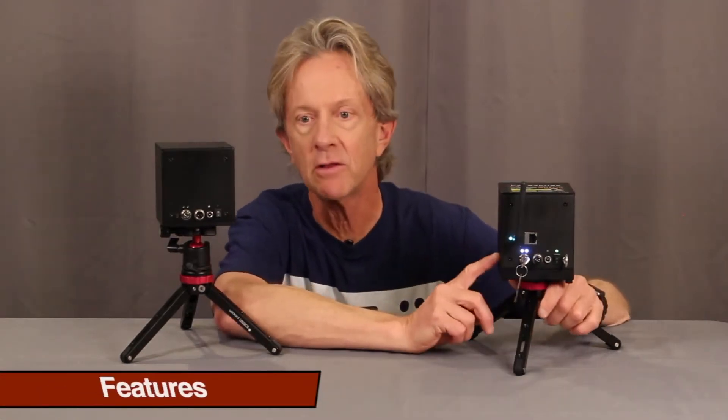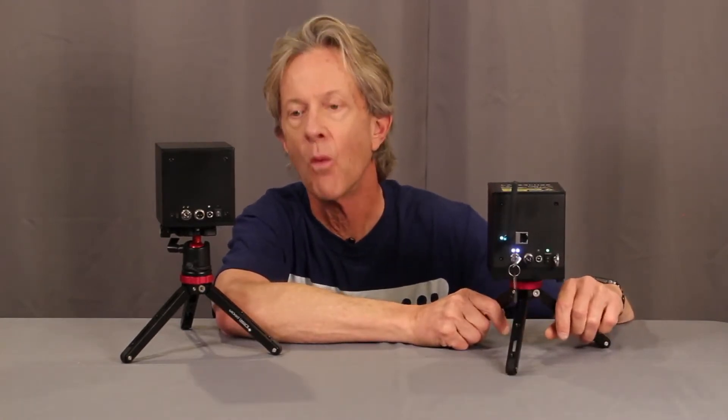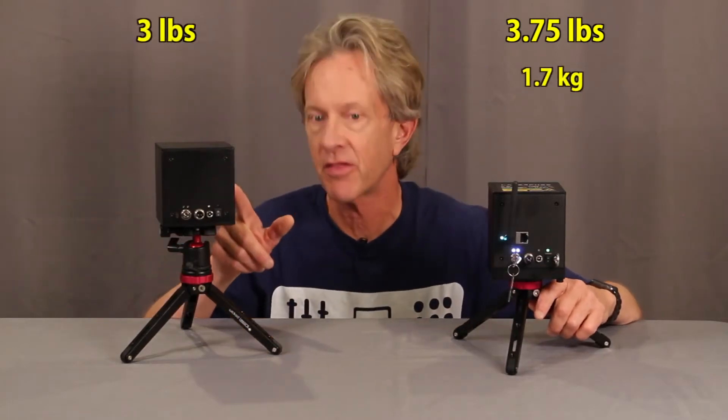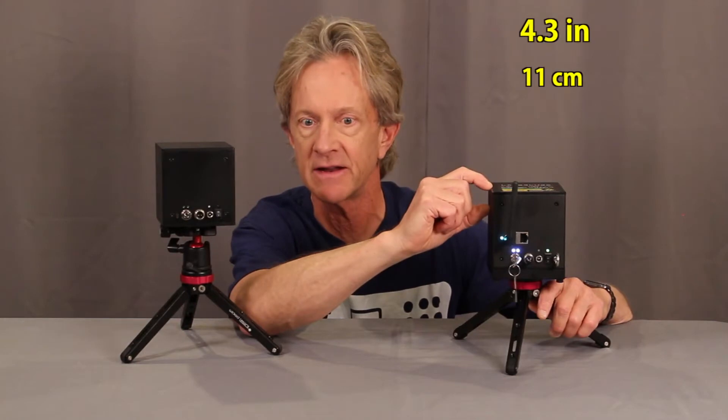You can see by looking that the Wi-Fi model is just a little bit taller and it's heftier than the original version, weighing in at about three and three-quarter pounds compared to three pounds, and it measures just a little less than an inch taller.